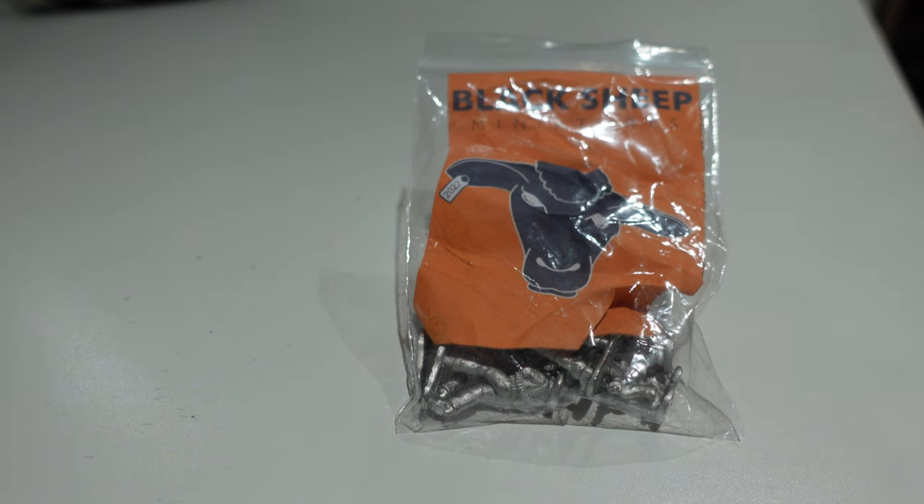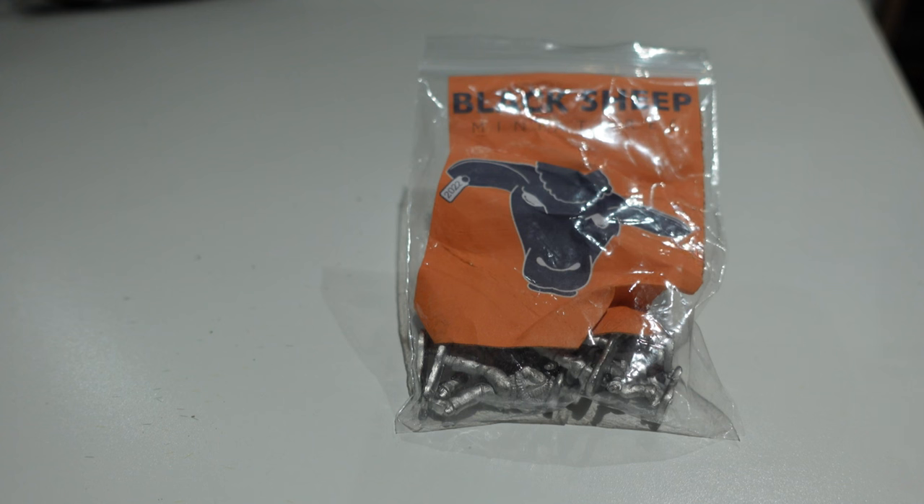The first few packs are all Cowboys and Westerners kind of figures, and he very kindly gave each of us - Martin, myself, and Ken - a pack of some of the initial figures he produced and said we could paint them up and show them off.